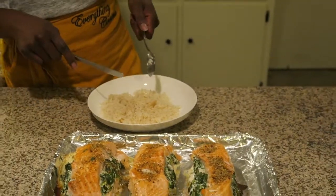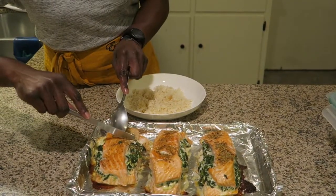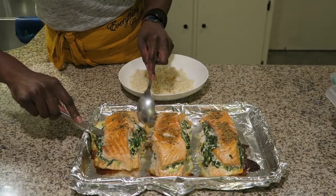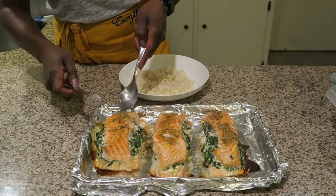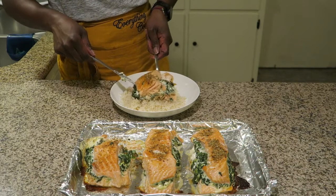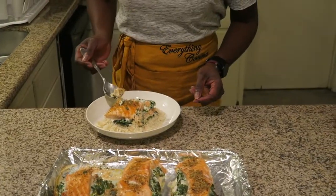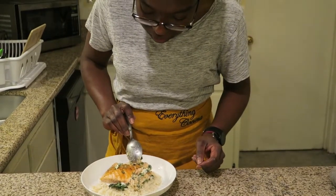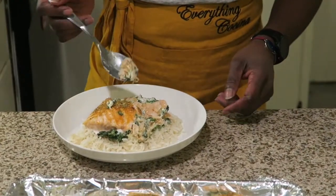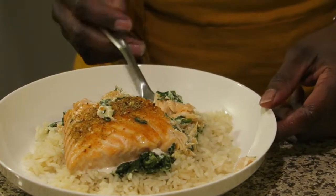I warmed up some leftover rice from last night. I am going to cut half — this thing is big, I'll tell you. You see that it's well cooked. Look at that. Always looking for a light pink in color. It smells so good.